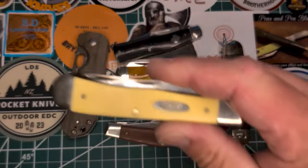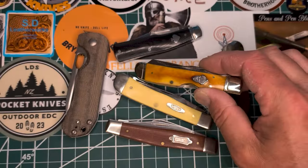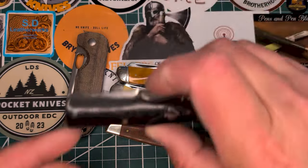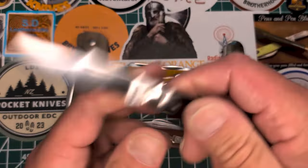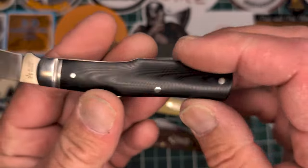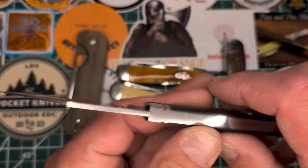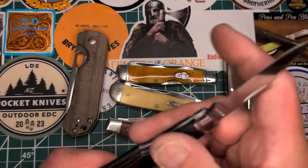Gold trapper — good working knife. I already showed you the one bone that I took. I also took the Savage Creek by Rosecraft — also a synthetic micarta, man-made materials, a good durable knife, D2 steel.